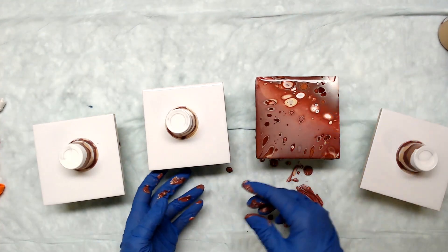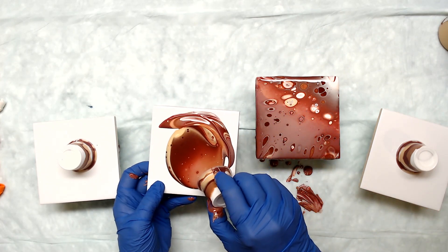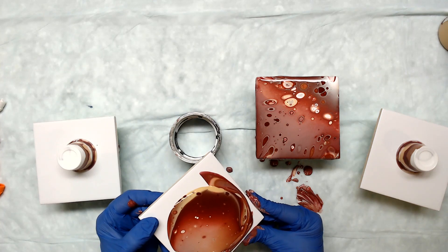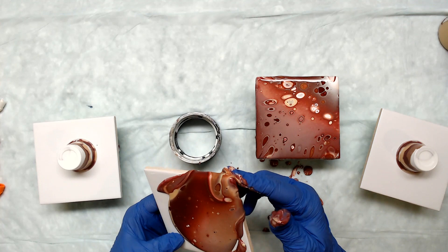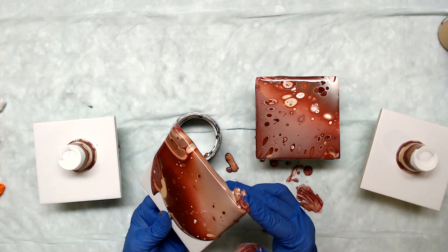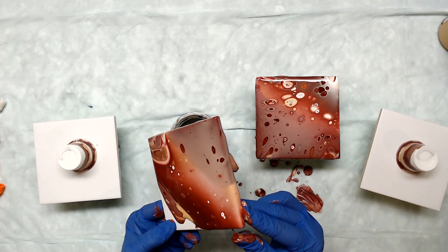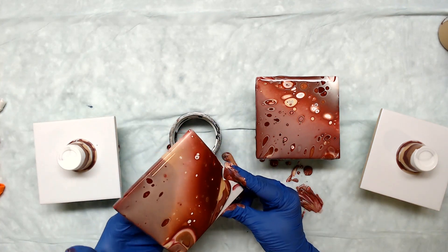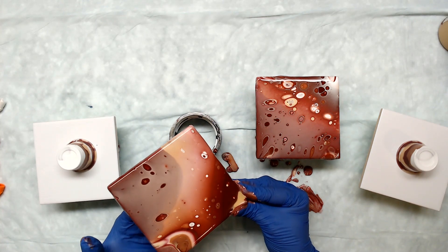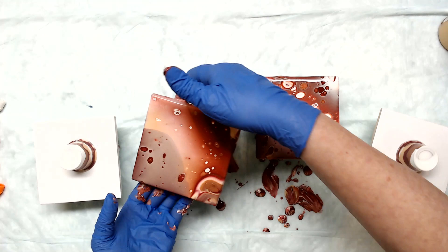So I'm going to go ahead and leave this one — I'll torch them all at the end. What you'll find is you can do the colors in the exact same order, flip them exactly the same, and you'll still have the same colors that coordinate with each other, but your designs will be totally different. That's the fun part about acrylic pouring — you just can't replicate a piece unless it's something that is color by color, layer by layer. You can get pretty close.